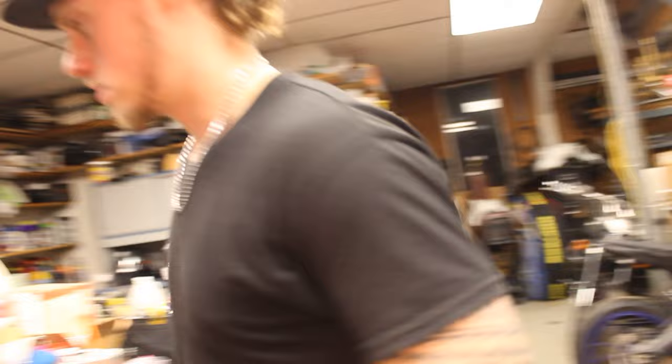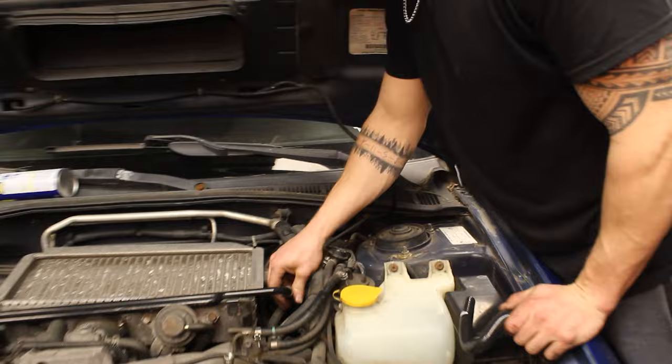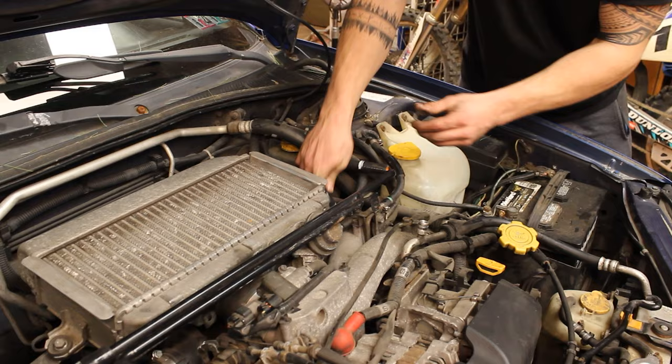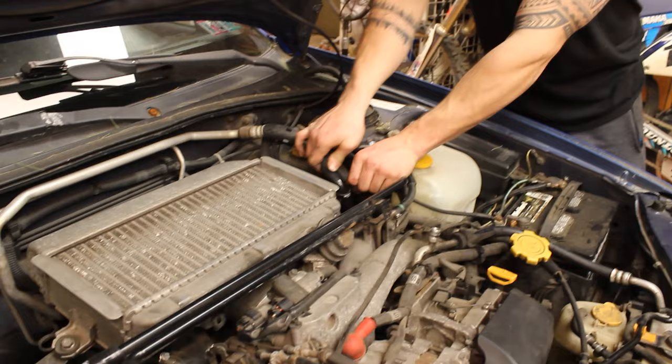Next hose is this one — it's the other side of the PCV pipe that runs across the intercooler. So we're just going to take that off. As you can see, we're going to put this clamp back on there, slide that down over it.